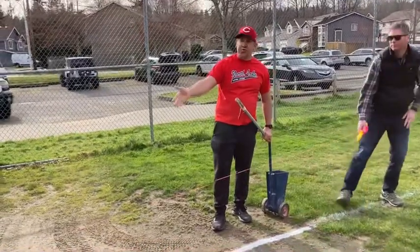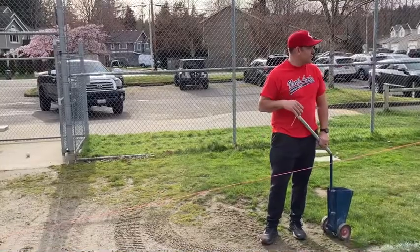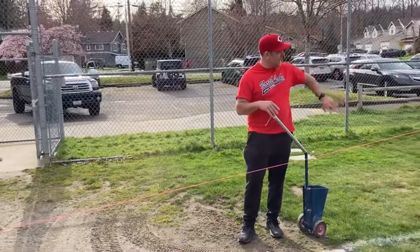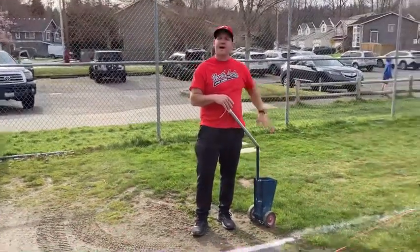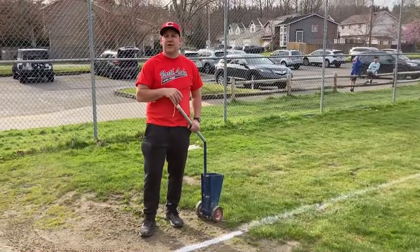Now it is easier to do this line before you put in the bases, but sometimes if the foul line out in the grass isn't visible, you have to put in the base first to figure out exactly where the fair/foul line goes.